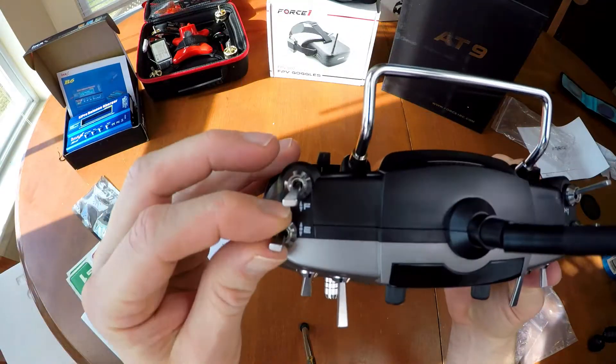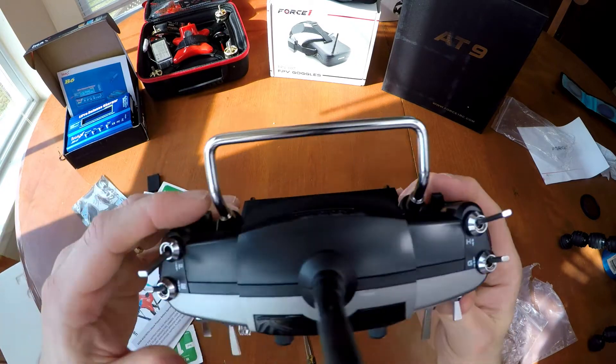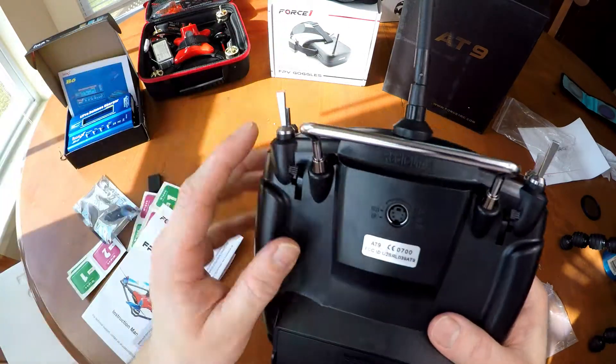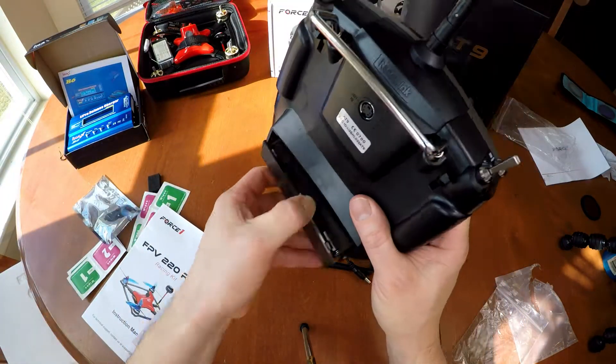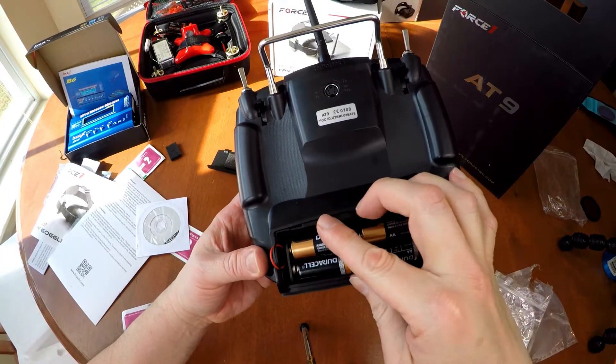The AT-9 supports S-Bus and has a micro-USB input. It has four VR switches, three three-gear switches, three two-gear switches, and a reset trainer switch. You can use it to control other fixed-wing, multi-rotor, or single-rotor aircraft as well.